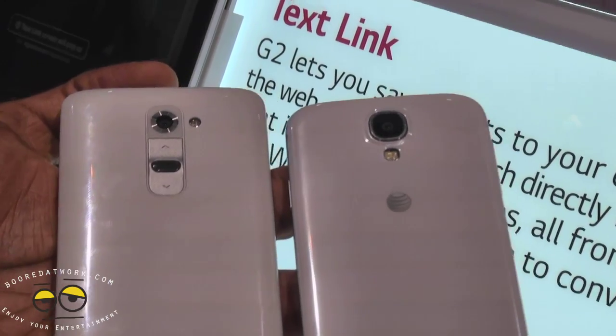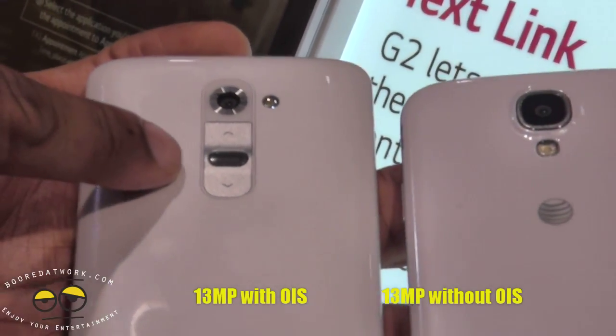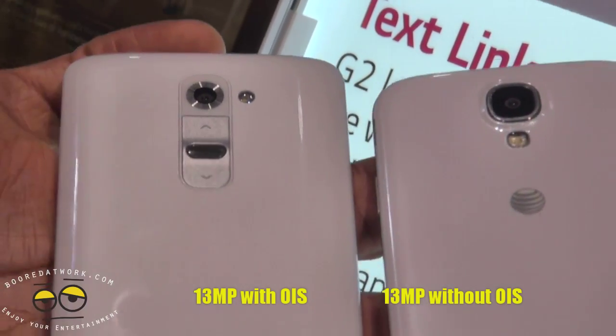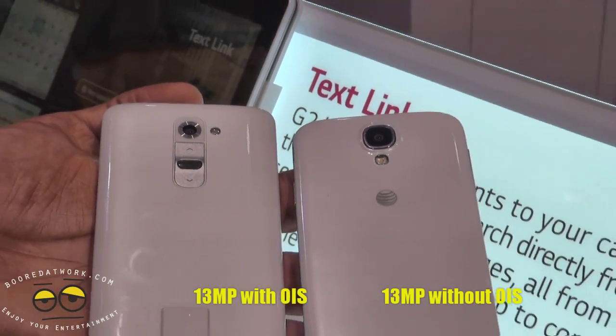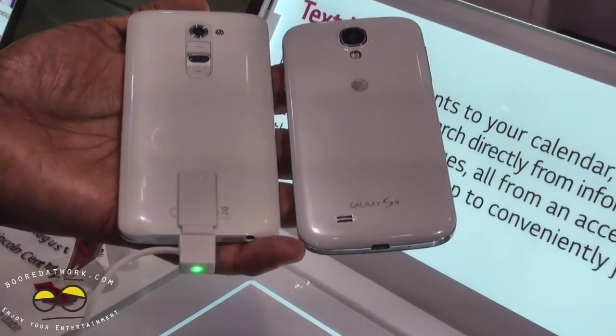The LG Optimus G2 has no buttons on the sides. At the back of the device you do see the camera button as well as the volume rocker on the Optimus G2, with that 13 megapixel camera with OIS — optical image stabilization — and LED flash. The S4 also has a 13 megapixel camera without OIS and LED flash.